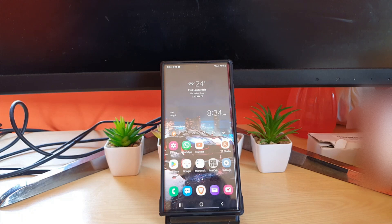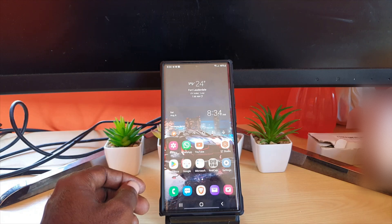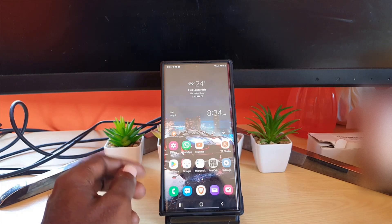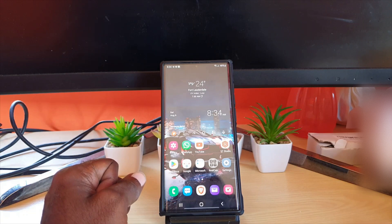Hey guys, Ricardo here and welcome to another blog tech tips. In today's tutorial I'm going to show you how to draw on a picture on Android, and of course on Samsung devices it's quite easy. Please note that this will apply to any Samsung device.